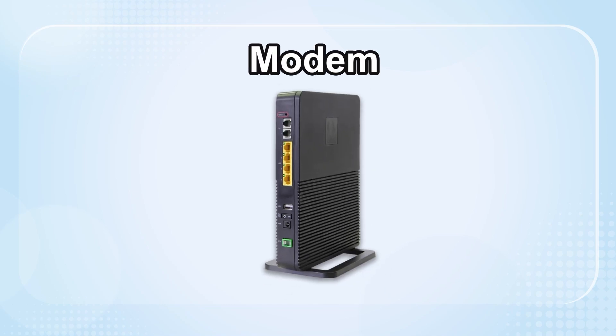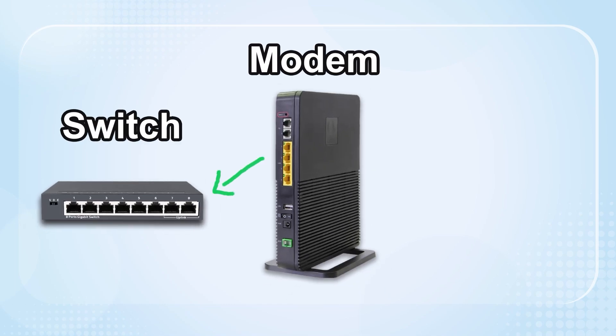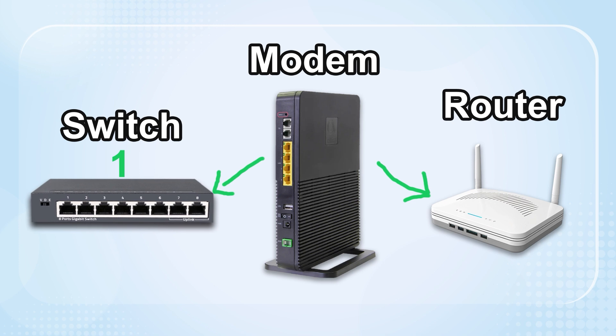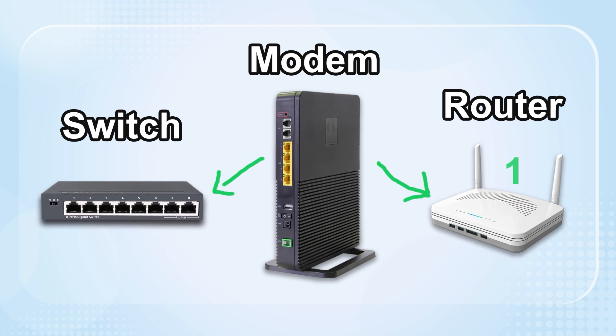After the fiber connects to the optical modem, should you plug in a switch or router first? Lots of people wonder about this. Whether it is connected to the switch or the router first, there is no problem. But we need to consider two distinct scenarios.